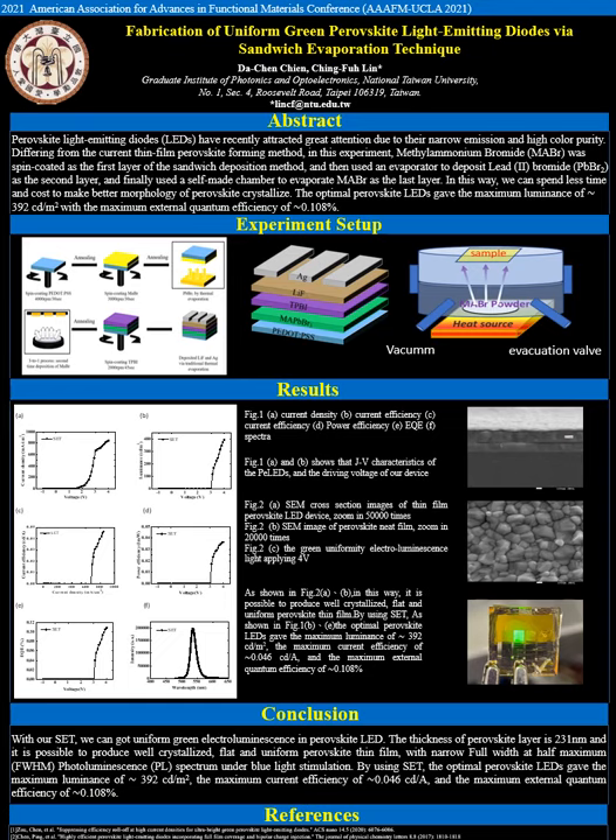To fabricate the MAPbBr3 perovskite layer, MAPbBr3 was spin-coated as the first layer of the sandwich deposition method, and then an evaporator was used to deposit PbBr2 as the second layer, and finally a self-made chamber was used to evaporate MAPbBr3 as the last layer.